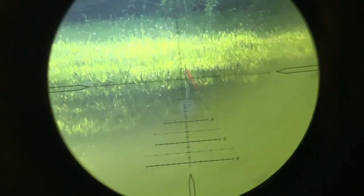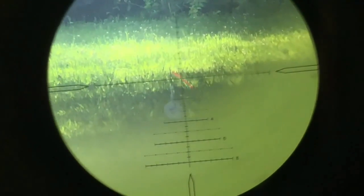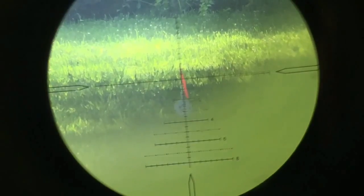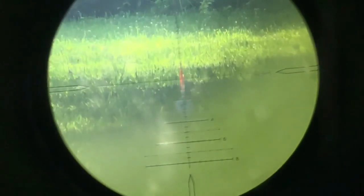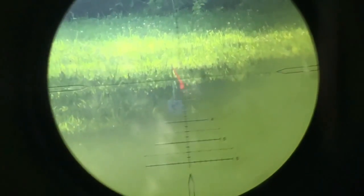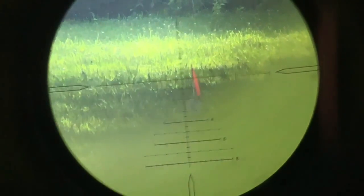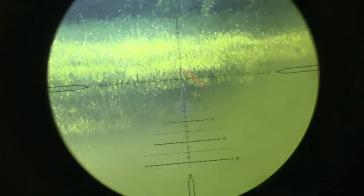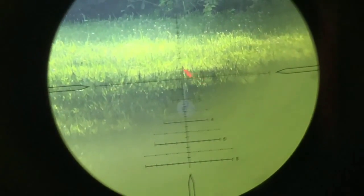We can either add to that grouping or we'll see what the wind allows us to do. Fire in the hole. Check the cant — the cant's good. 100 yards — smacking it. Just to the left right there, it's grouping. I can see the impact, the pointy impact. Same spot, same spot. It's like an elongated teardrop right there, just to the left of center.